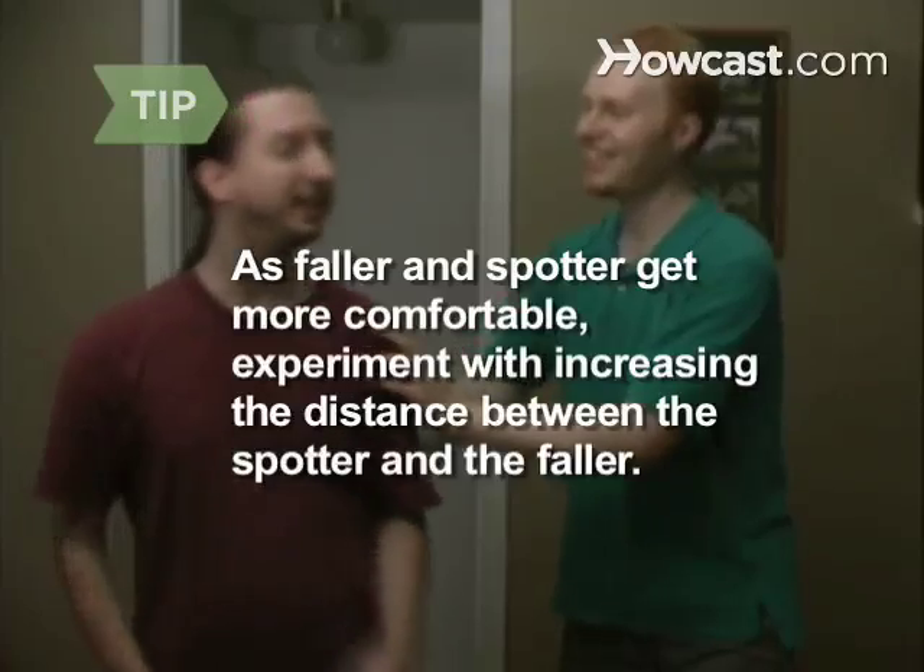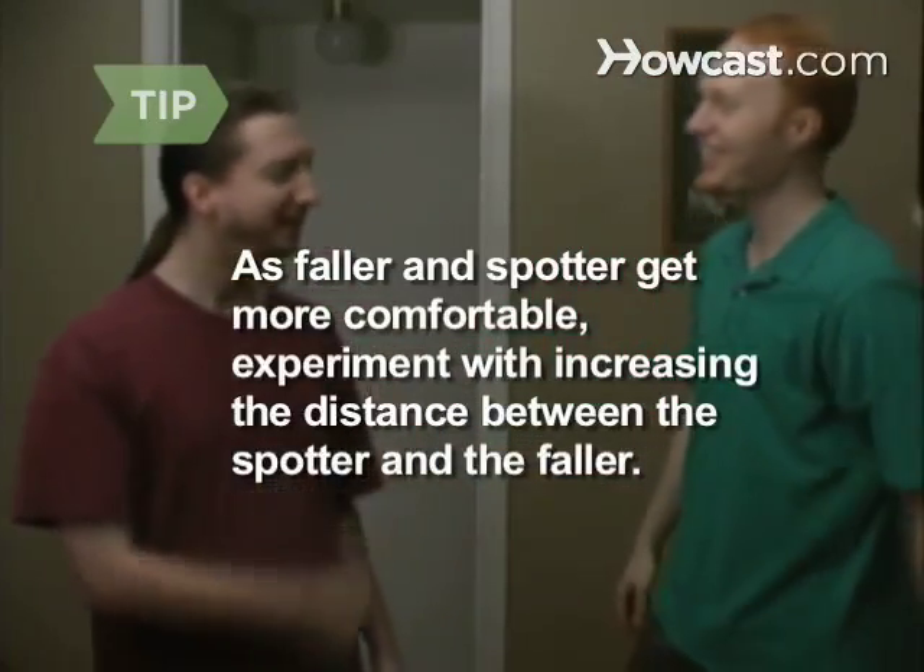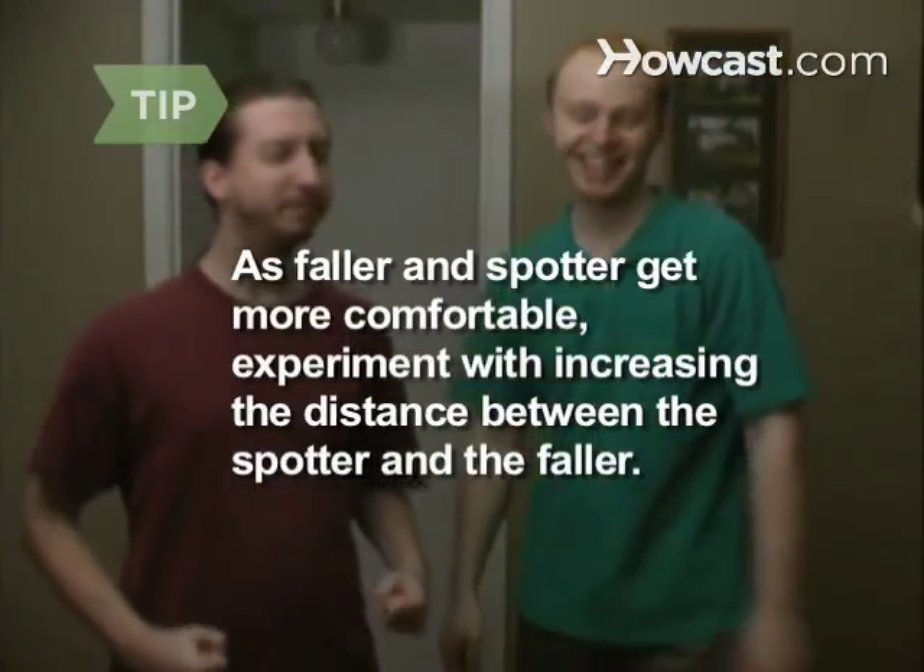As faller and spotter get more comfortable, experiment with increasing the distance between the spotter and faller.